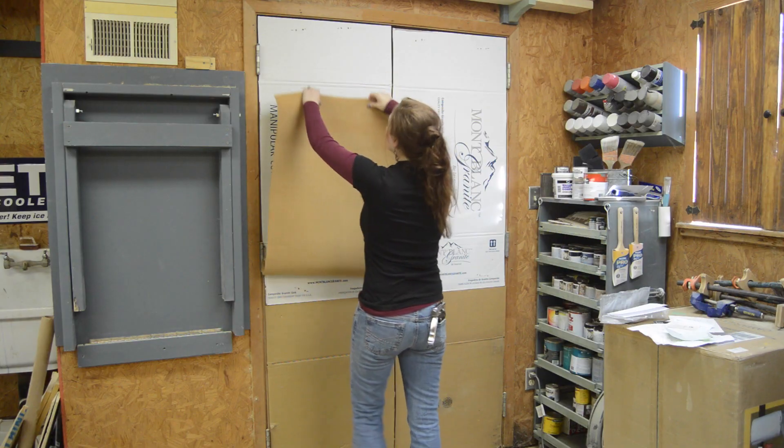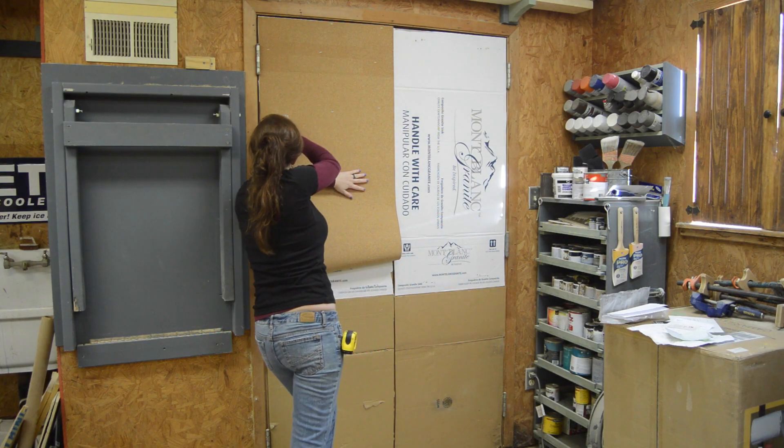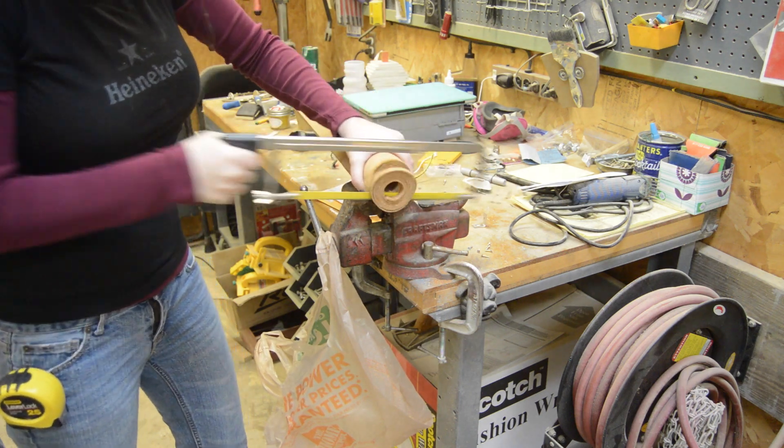I used my stapler to attach the cork. I wish these rolls were a little bit longer so I wouldn't have a seam, but it is what it is. For the right side, I needed a little length cut off, and I just used my hand saw for that.